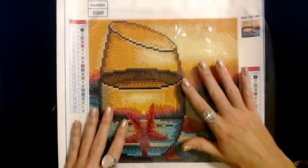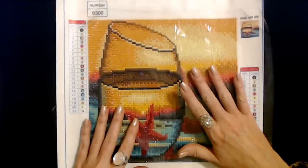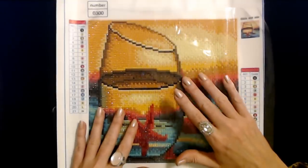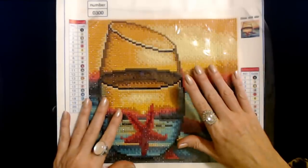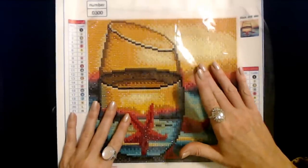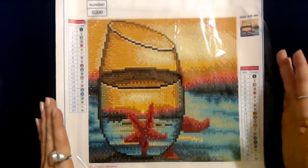I really enjoy doing these. I've done four of them now and I'm getting ready to start on a fifth one that I'm going to make for my mom. I think it's going to be very beautiful. It's a picture of irises — that's her favorite flower, so I thought I would make it for her. She really liked the beach scene that I did for her. It was a lot bigger.